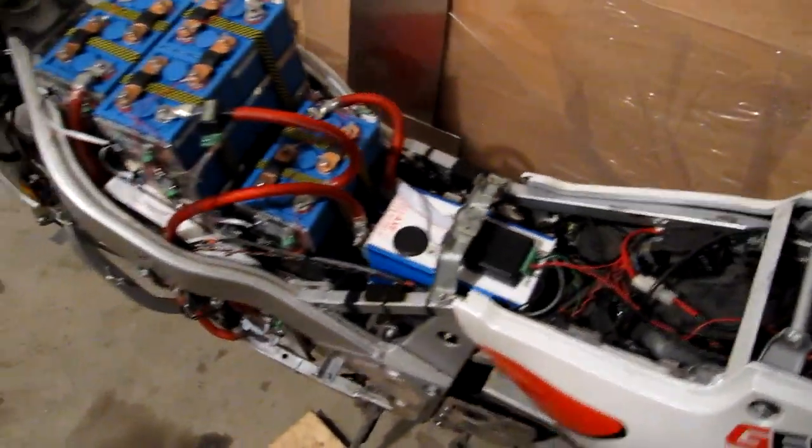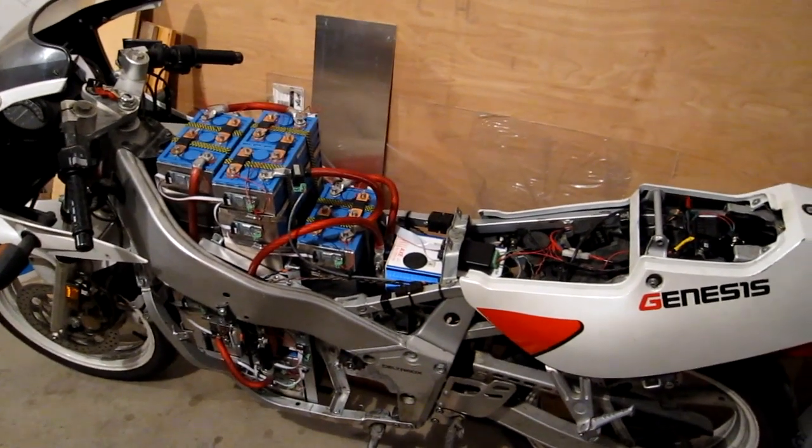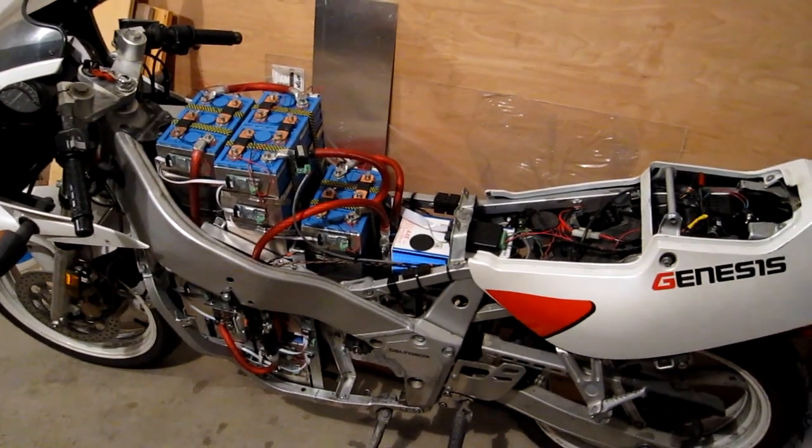Hope you like the videos, and I hope the next video will be this thing on the road — taking her for a spin out on the road.